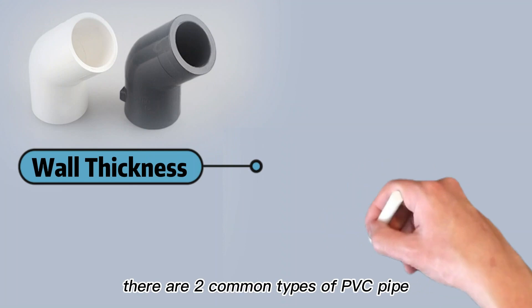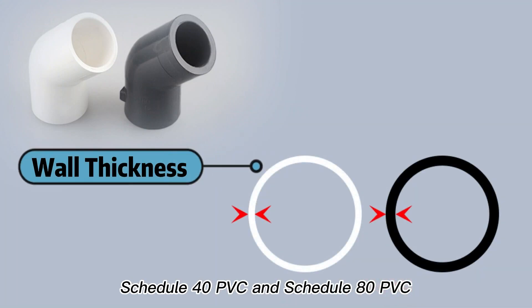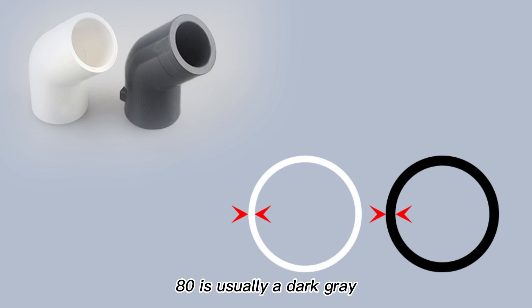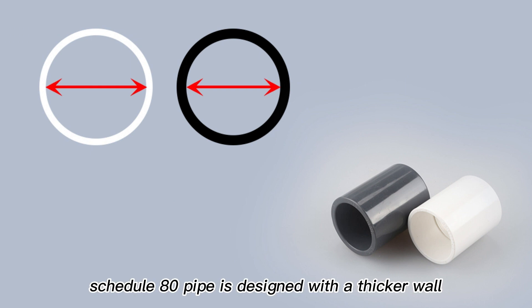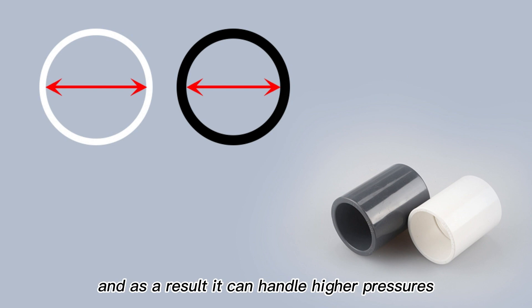There are two common types of PVC pipe: Schedule 40 PVC and Schedule 80 PVC. Schedule 40 PVC is usually white in color and Schedule 80 is usually a dark gray. They can also be found in other colors. Their most important difference, though, is in their design. Schedule 80 pipe is designed with a thicker wall, which means the pipe is thicker and stronger and as a result it can handle higher pressures.